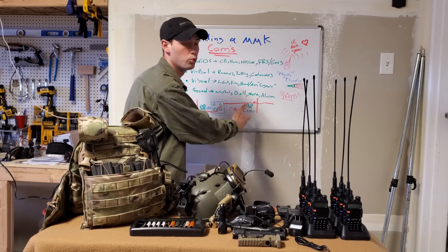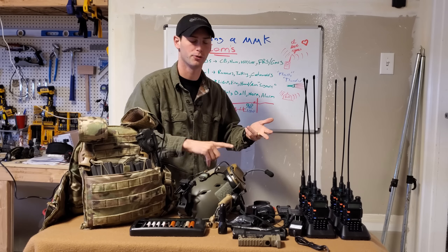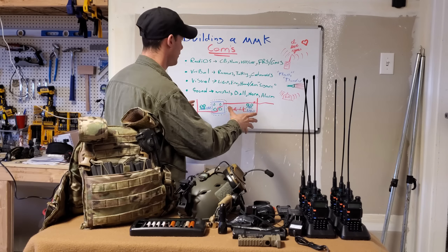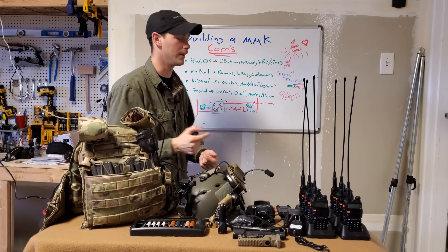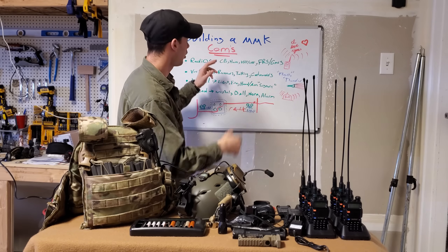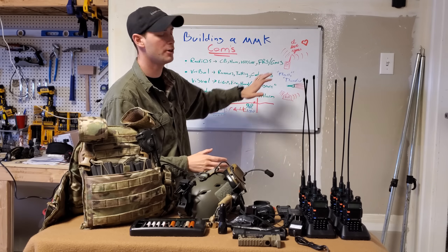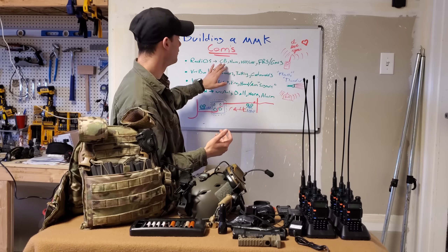We'll get into LPOPs, internal and external security response, and command posts in other videos. Now let's talk about radios. There are CB, HAM, FRS, and GMRS. CB, FRS, and GMRS radios don't really require a license to operate — you can just use them on civilian band. They are limited to set channels, like the walkie-talkies we used as kids or that hunters use, communicating maybe a mile or two. They work but aren't really programmable.